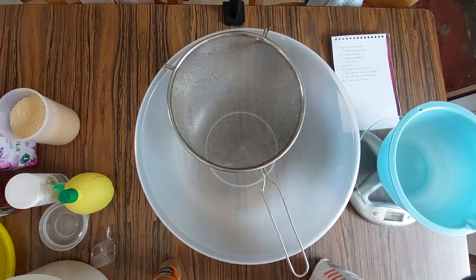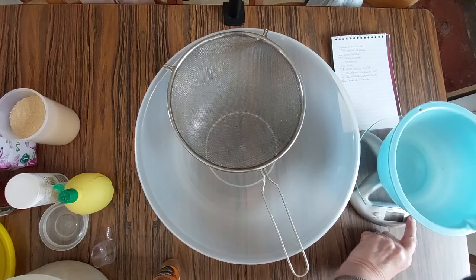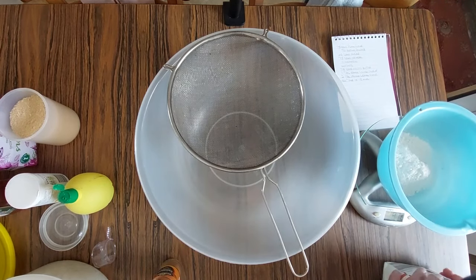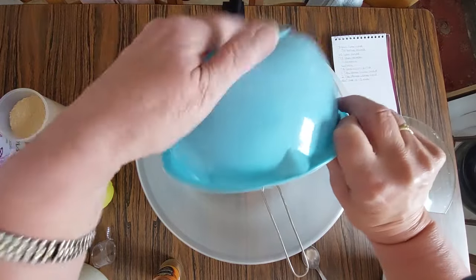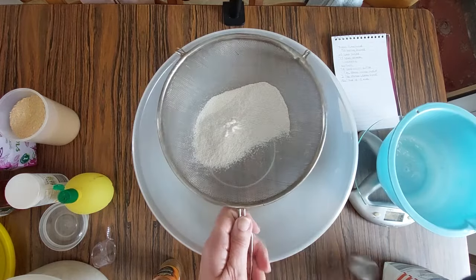I'm going to weigh it on my scales. I want 75 grams — just slightly over there, let me take some off. That's it. Put it through the sifter, as there are some little lumps in it.